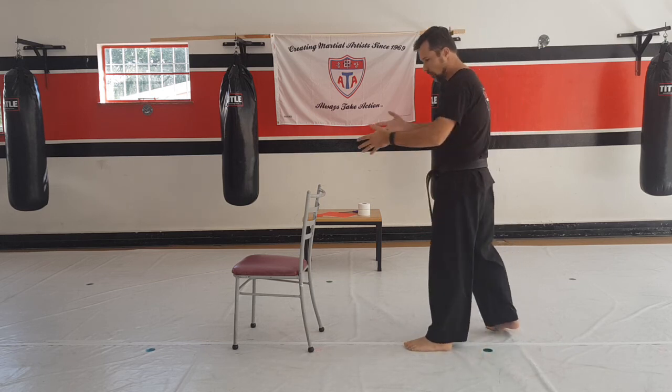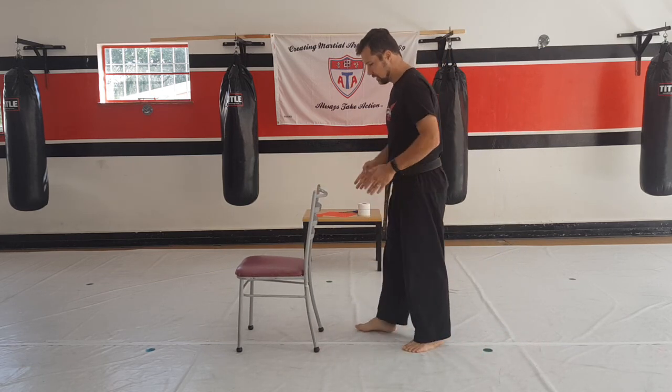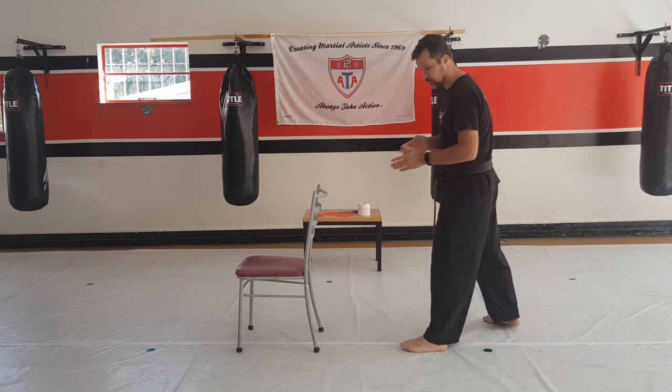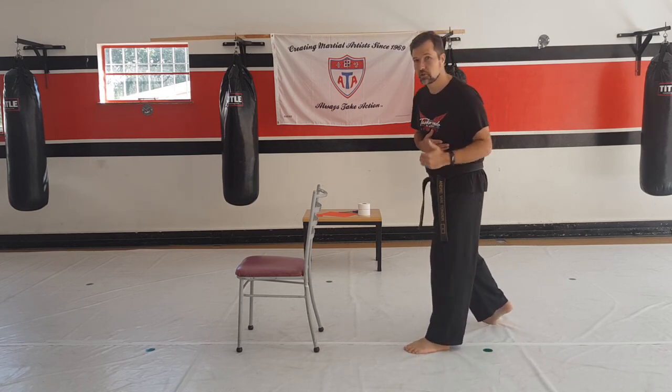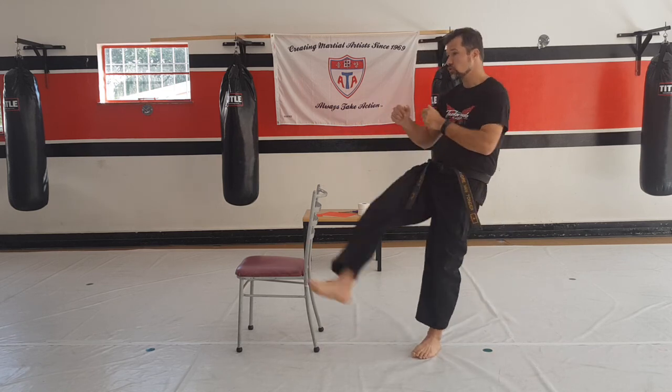Now I want you guys to still stand right behind the chair and in the middle of the chair. From here, you're going to do swing kicks — do not kick the chair, make sure you guys miss it.